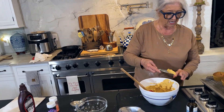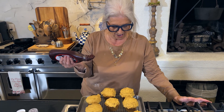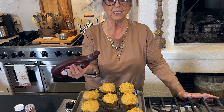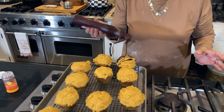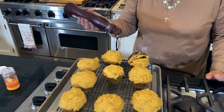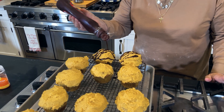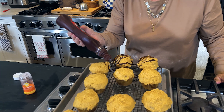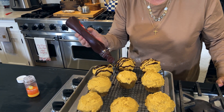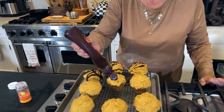Theresa and Eddie, if y'all want to pipe, grab a bag and start piping. Theresa and I got our cupcakes all frosted. And now I'm just going to drizzle them with a little chocolate syrup — just like that. How does that look, y'all? I think it looks pretty fine. I think it was fabulous. I can't wait to eat one.